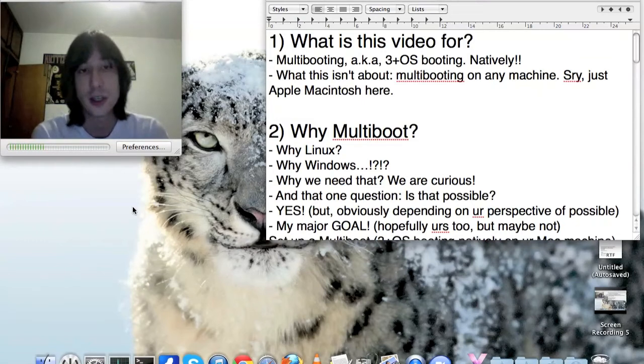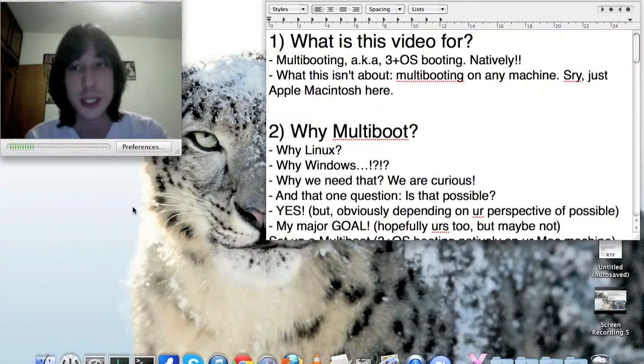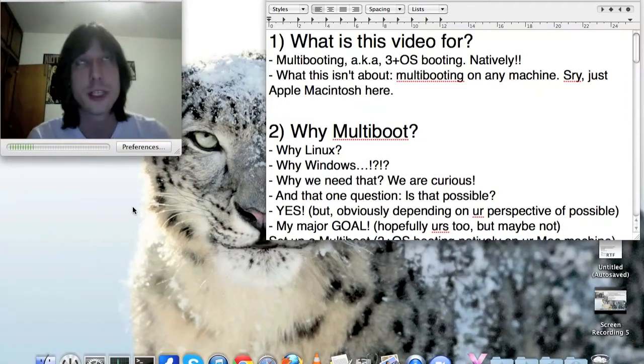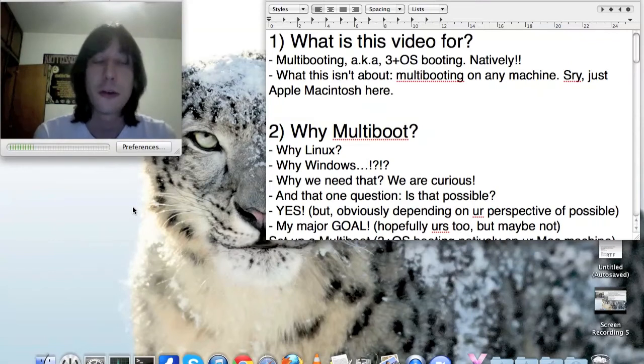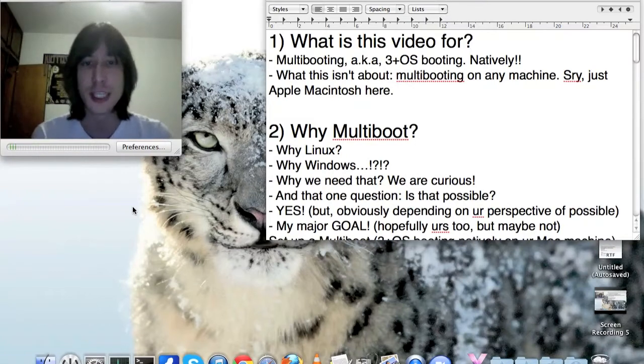This video is not about multibooting a Hackintosh machine, because I don't know how to do that and I don't have a Hackintosh running. I have a MacBook Pro and that's it. If you're interested in multibooting a Hackintosh machine, you can go online and look that up.